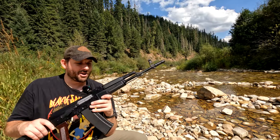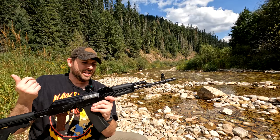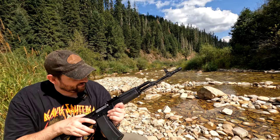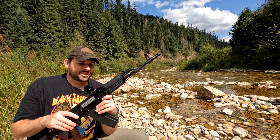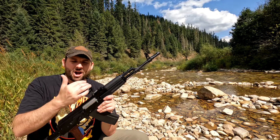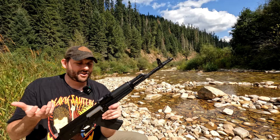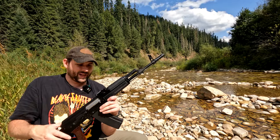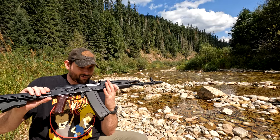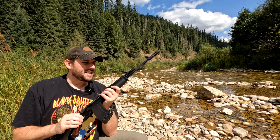Moving to the rear sight block — this does look to be a MIM (metal injected molded) part, but it's not a high wear part, so no big deal. It does sport 800-meter sights. One thing I'm not a huge fan of: there's actual bare metal on the inside where the notch is for the rear sight. I think they had to grind it down to make it fit and could have gone ahead and refinished it. The rivets all look clean with no light coming from under them, so they seem to be properly pressed.